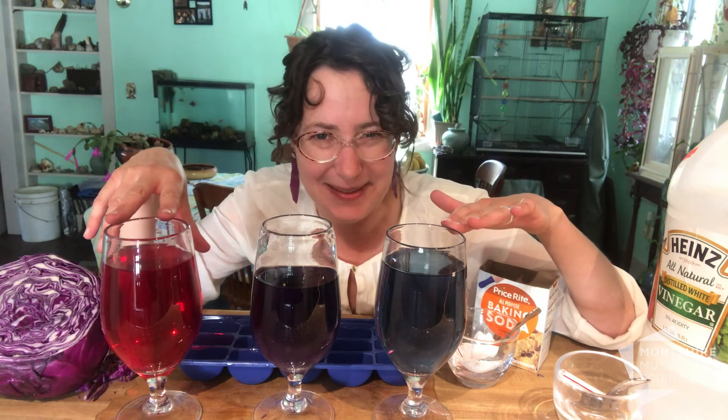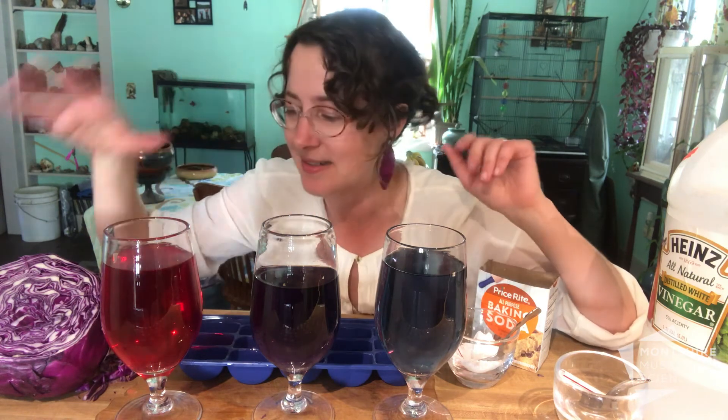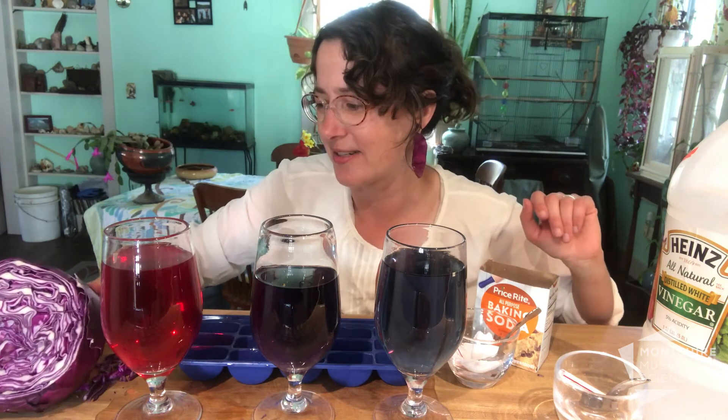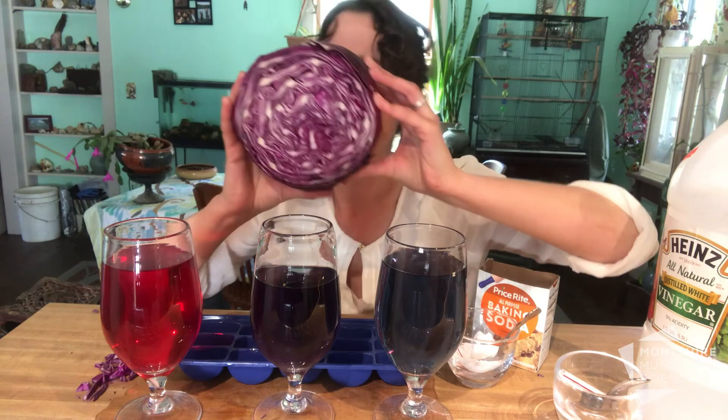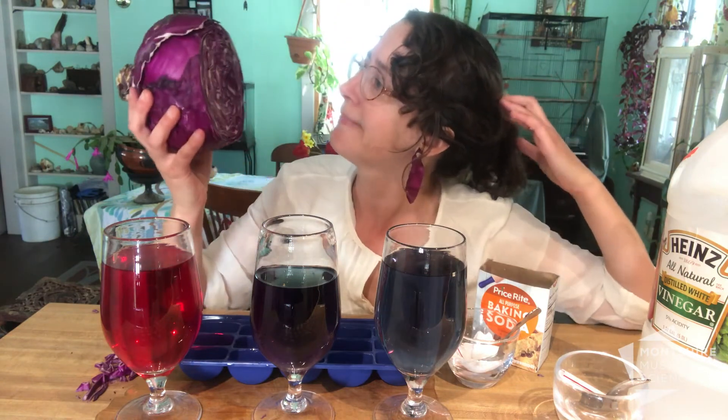Happy experimenting today. Check out the activity sheet at home to take notes on. And your last challenge — what to do with all the rest of your cabbage? Well, chop it up and have it for lunch. Have a great time doing some color chemistry at home.